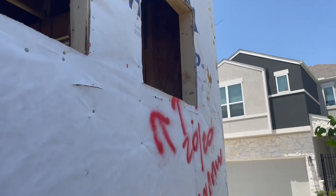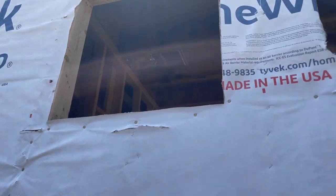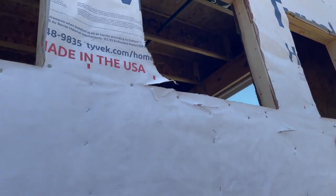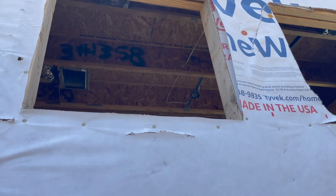Here's a good find — there's no pan flashing in these windows. They need to install the pan flashing before they install the windows. Yes, we know they're not done, but we always like to document it to help remind the builder or contractor who will see our report before they move forward in the process.